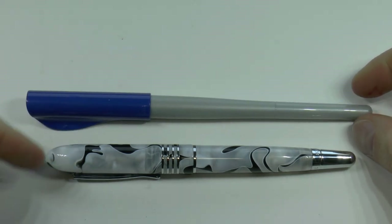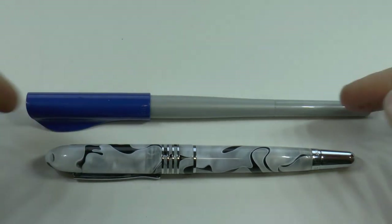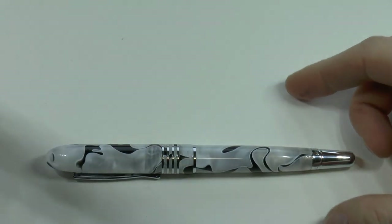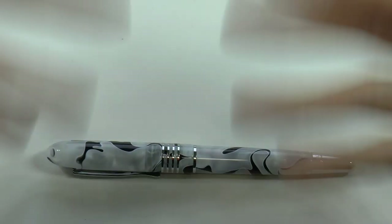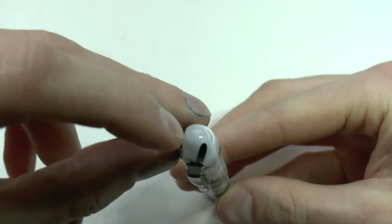This is the Mountains of the World — Mount Everest by Monteverde — right next to a Pilot Parallel. I don't have a Lamy Safari right now, so that was your size comparison. Let's look at the parts of this pen. I don't have the box, but it's a Monteverde box — those green boxes. You may have seen them before; otherwise check out any of my other Monteverde reviews and you will see that green box.